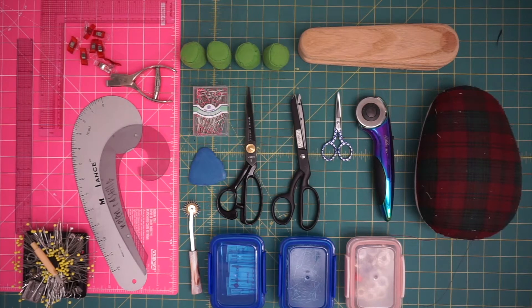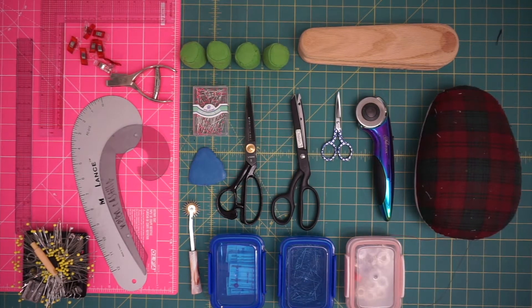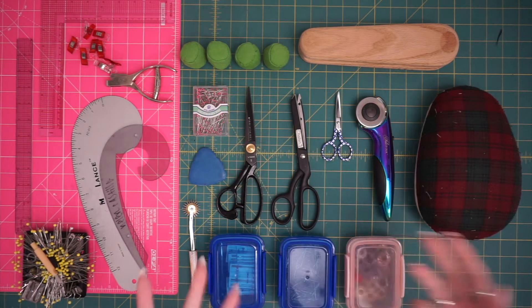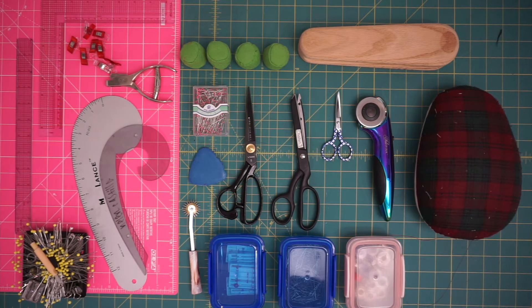Hey everyone, I hope you've been doing well and enjoying my posts so far on Patreon. I wanted to show you the tools that I use typically for either making garments, pattern making, pressing — just kind of my essentials that I would highly recommend you get your hands on. I'll also go over how and when to use them, because there can be misconceptions — like with pins — and how there actually are different types of pins for different types of projects.